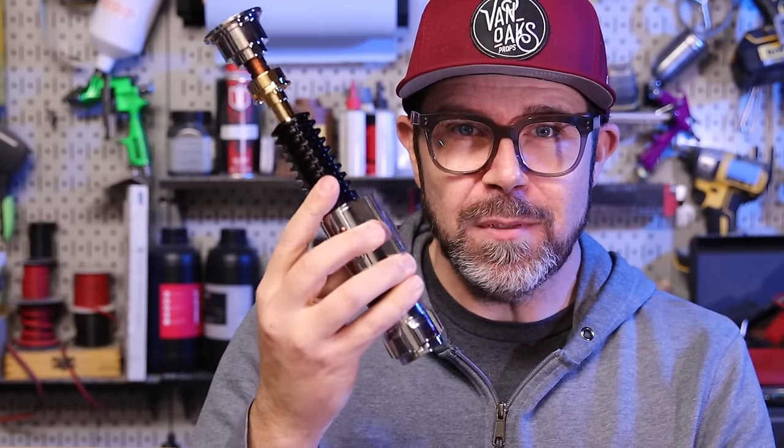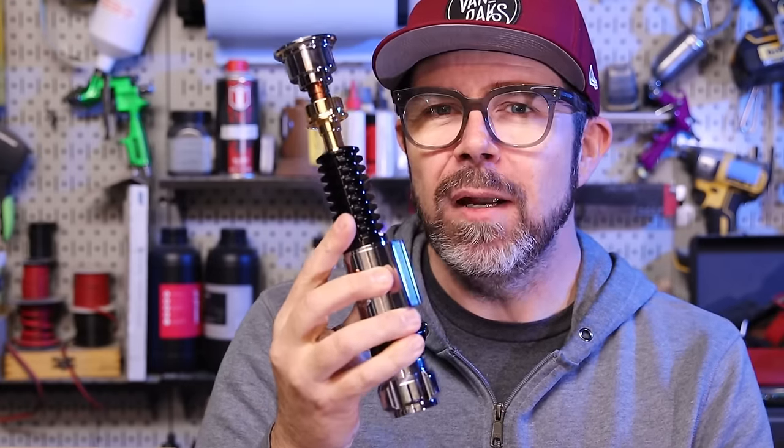Hey gang, welcome back to another video. As a long time Star Wars fan, I've often wondered what happens to lightsabers when they get lost. I'd assume they'd end up salvaged by Jawas or in a private collection somewhere. So when NSaber sent me their Episode 3 Obi-Wan Kenobi lightsaber, I wondered how someone who came into possession of this kind of relic might display it. And that's where we'll start this build.